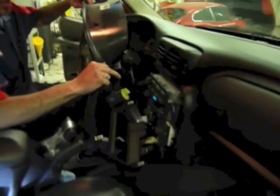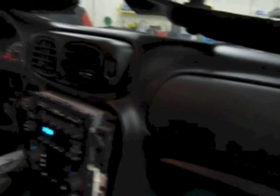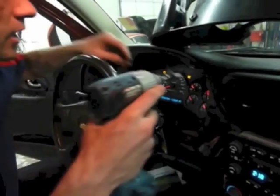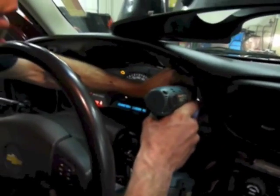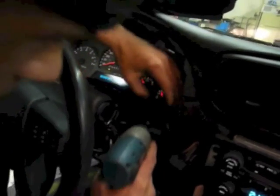Now once you do that, the dash surround is ready to come out — go ahead and set it up on top of the dash so you don't damage it. Then switch from your Phillips to your 7mm socket. Come in here and in each corner of the cluster there's going to be a 7mm screw — there's one up there on top, and there's going to be one down here on the bottom.